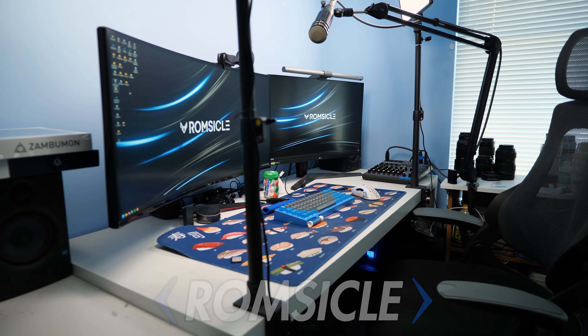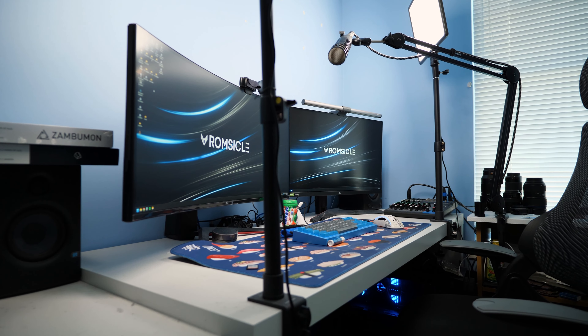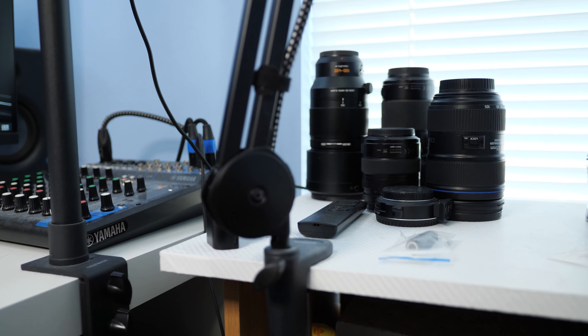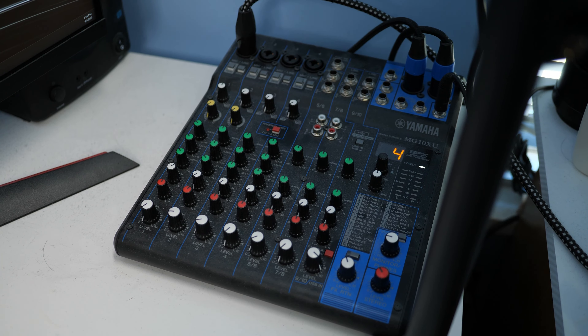What's up guys, Romsko here, and this is our current setup, which is going to be changing in a little bit. Right now we've got two monitors, we've got two overhead-ish lights, we have our mic setup, which also includes a mic stand connected to the side desk that also holds our lenses, and we also have our mixer and speakers.